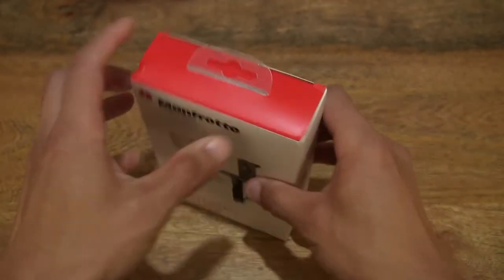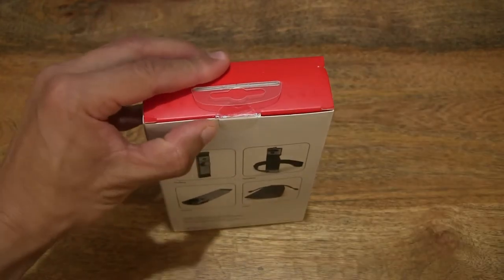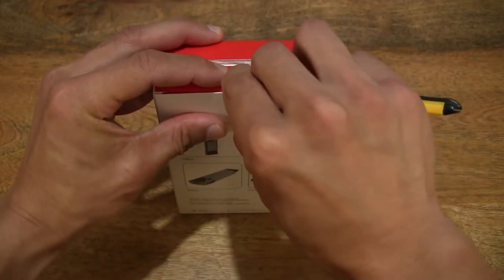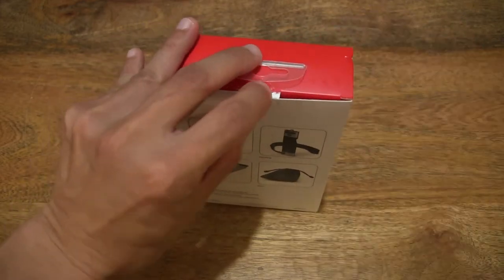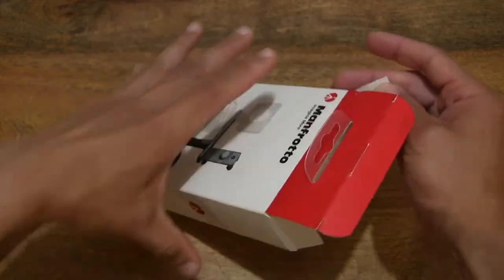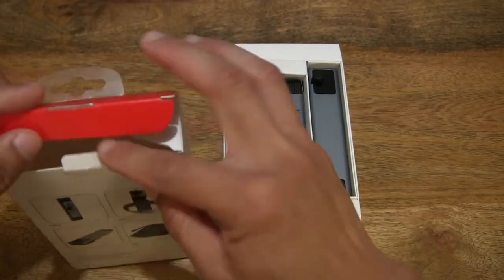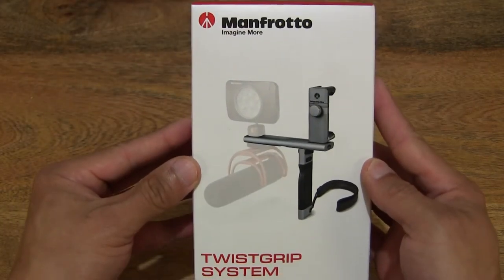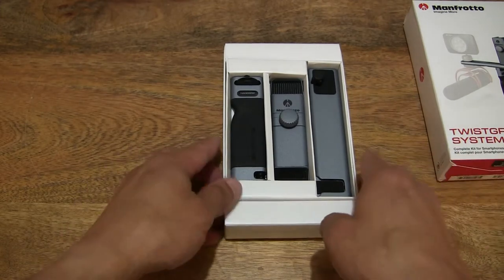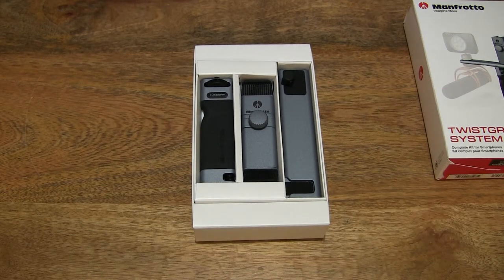Now let's go ahead and open up the box by cutting apart the sticky seal that's keeping the box securely closed, just popping that tab out, picking that tab out right there, and then flipping the box flap open. Taking a look inside, let's slide the contents out from the box packaging, checking to make sure nothing is stuck or left behind. We can set the external box packaging to the side, and just centering the inner card tray to give you a nice clear look at the Manfrotto Twist Grip Complete Kit.